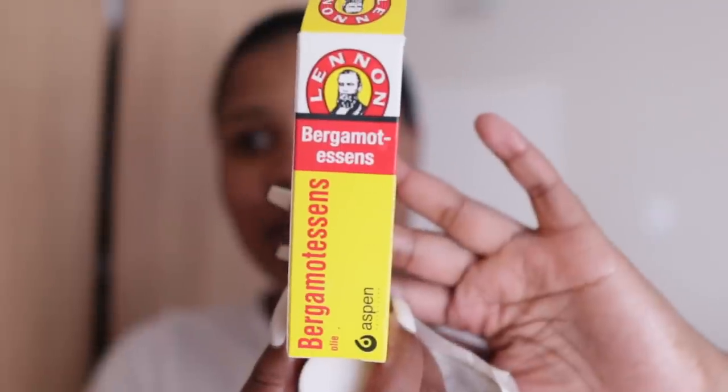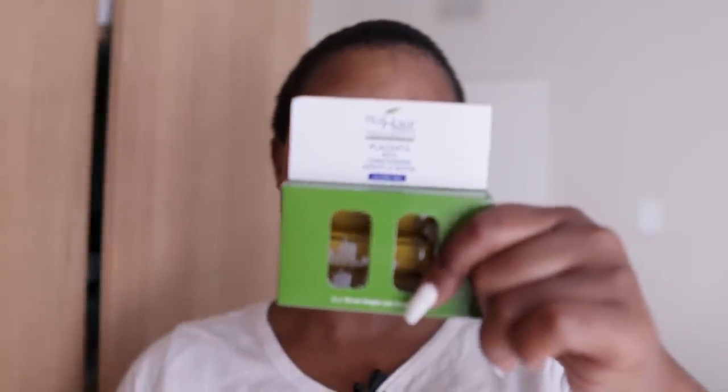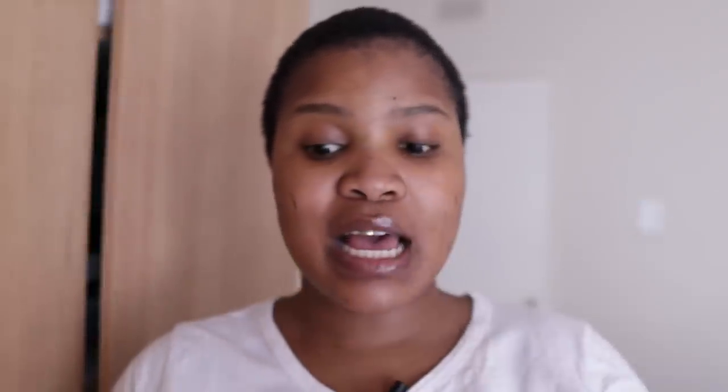The first product is bay rum, and for this mixture I'm going to use half of it. The second one is bergamot essence — I think this is the star of the whole concoction. And then the last one is placenta, which I also bought from Clicks. There are three 10-milliliter bottles in the pack, so I'm going to be mixing all three and I'll show you how I do that.